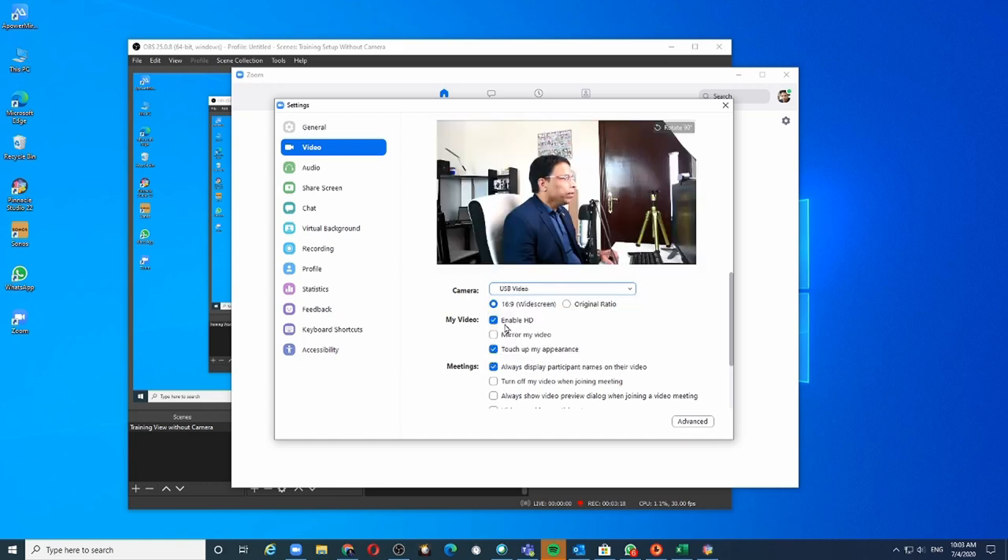Click on that and now the input changes to the DSLR camera, which can now be used as a web camera. And this is the result.